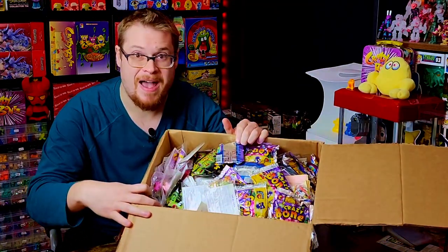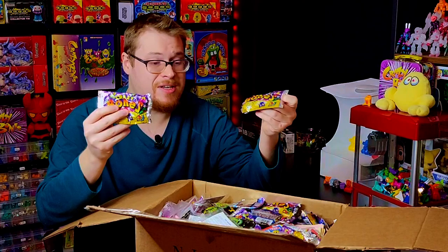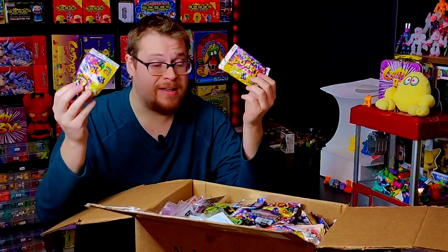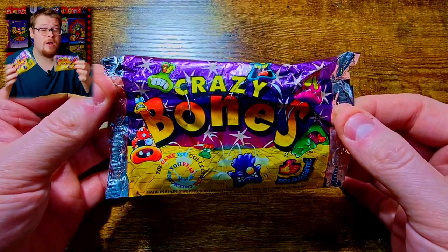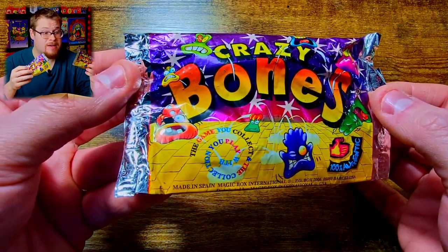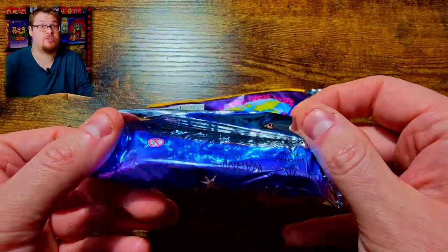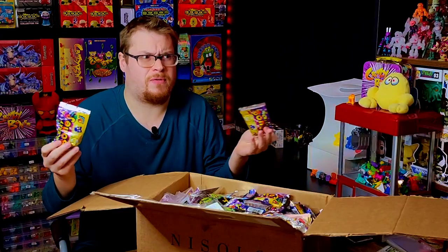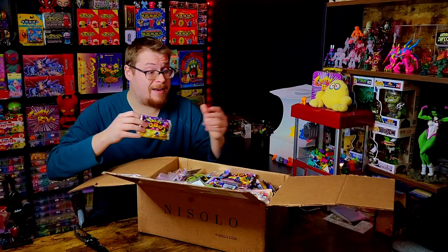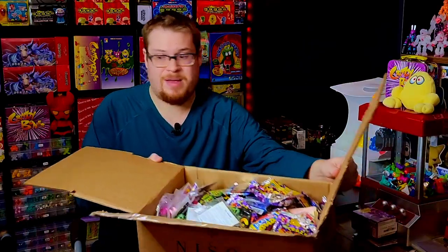Oh my goodness, can you guys already spot some really cool things in here? Some nice sealed packs! Now this is one of the coolest things — they had a ton of the international sealed packs. These are from the complete international worldwide release of Gogos Crazy Bones. These are hard to come by sealed and usually go for more than the basic original series — anywhere from $12 to $15, even up to $20 or more.